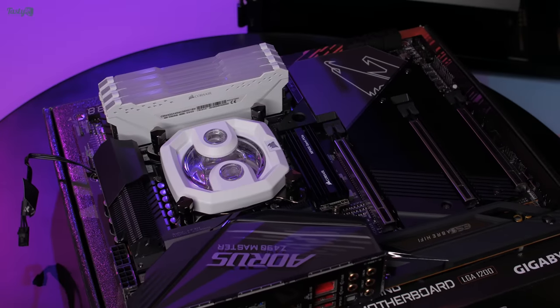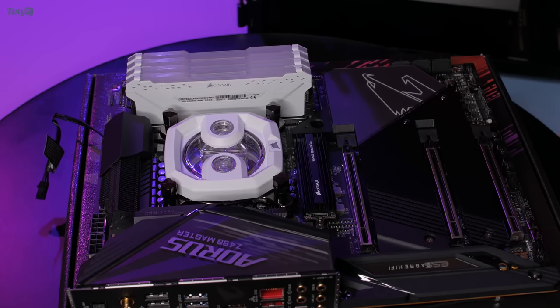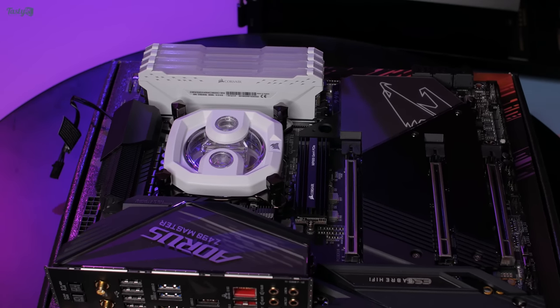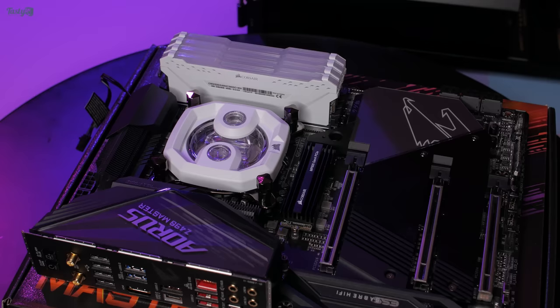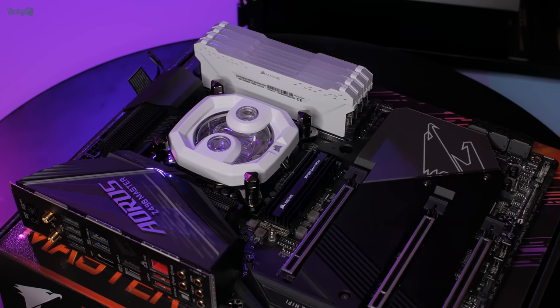So with it installed, the build does look a little odd with some of the cover missing, but I think once the GPU's in front of it, it will turn out okay. Especially as the heatsink will match the fins on the GPU block, and it also has white writing which adds to the black and white theme.